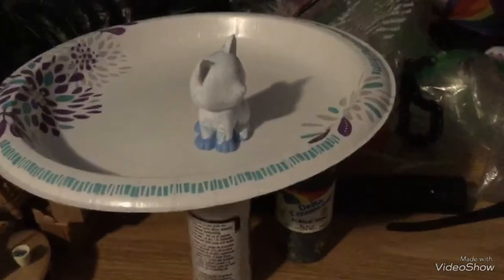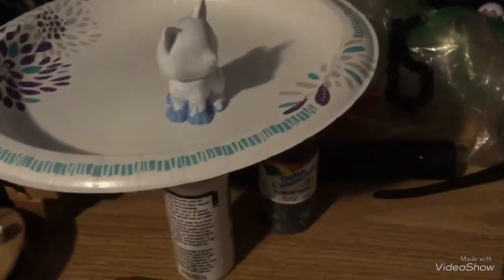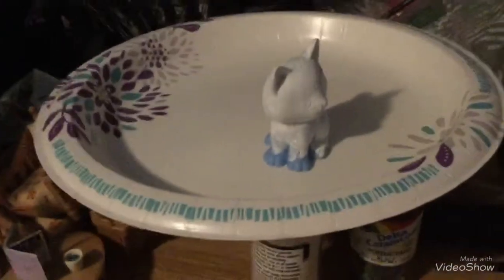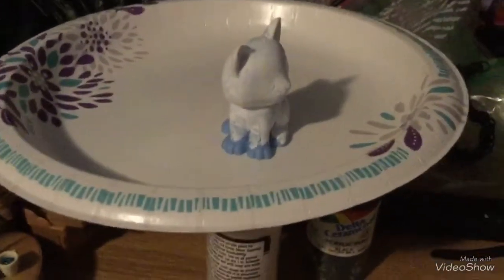The fan is probably really loud when I hold it up to the figure, but I have a genius setup for the drying. Two paint bottles balancing a plate holding the cat figure, and over here, a fan. I think this is pretty revolutionary.